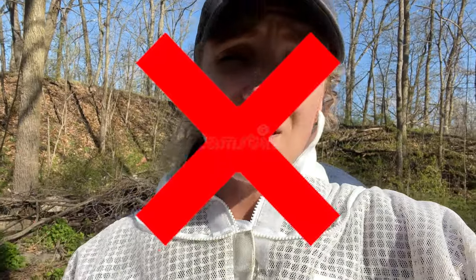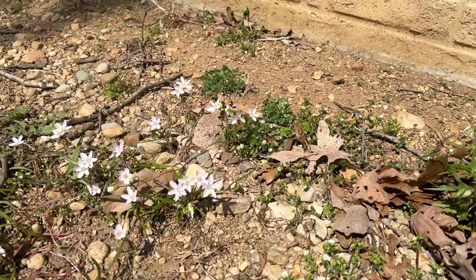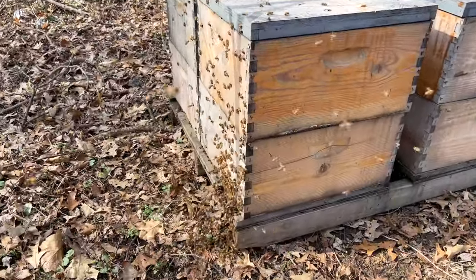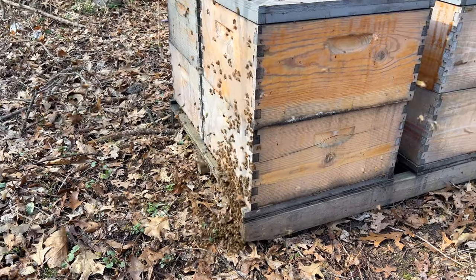I know that none of us want to admit it, but spring is here, which means swarm season is finally upon us. In order to make it so that your bees don't swarm this year, I'm going to give you my best tips on how to prevent your hives from swarming.